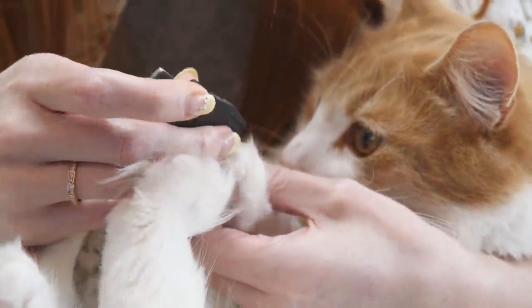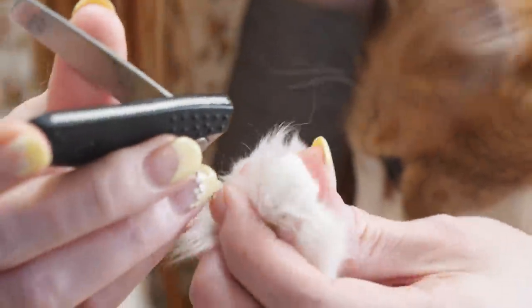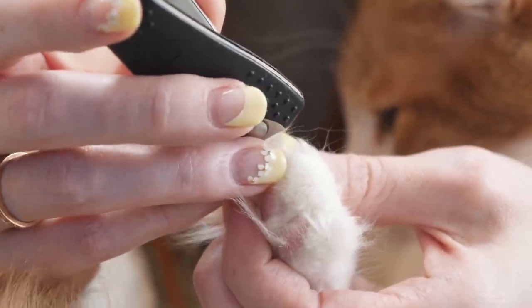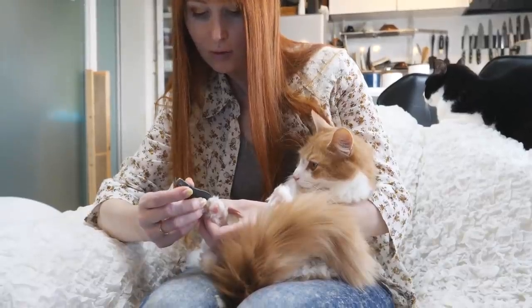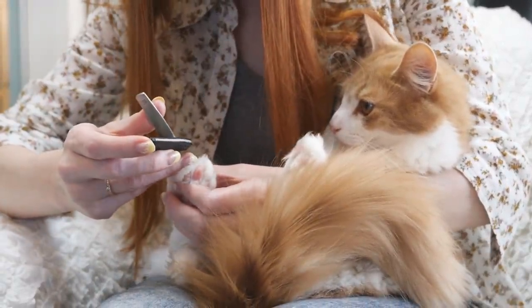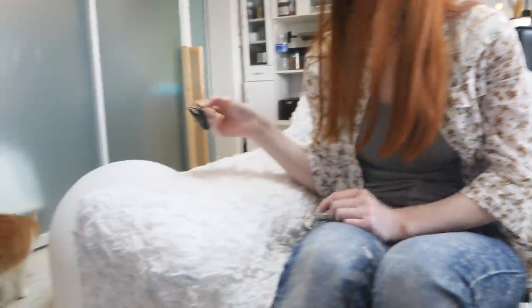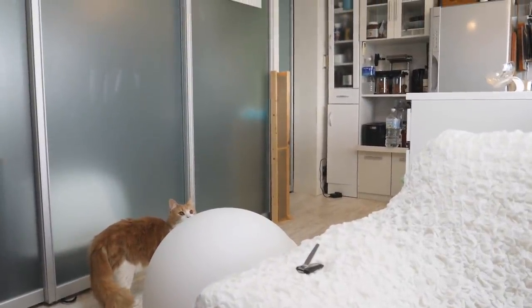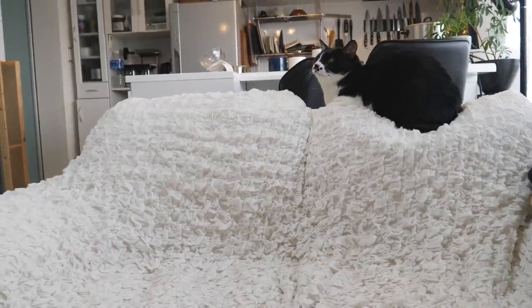Almost done — just a few little ones left. Good job! And now it's Haku's turn. I've also found it's easier to trim their nails if they're sleepy, because you can trick them — they don't know what's going on yet.